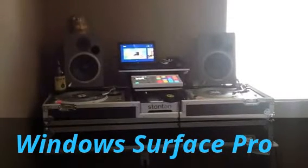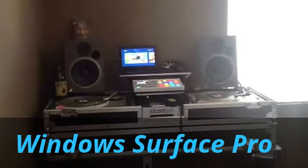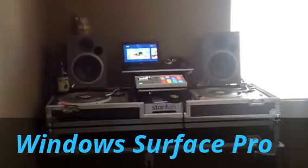Here's a DJ setup. I'm using a 128GB Surface Pro running Windows 8.1. I use Maschine and Traktor Pro 2. They both run really well together or individually.